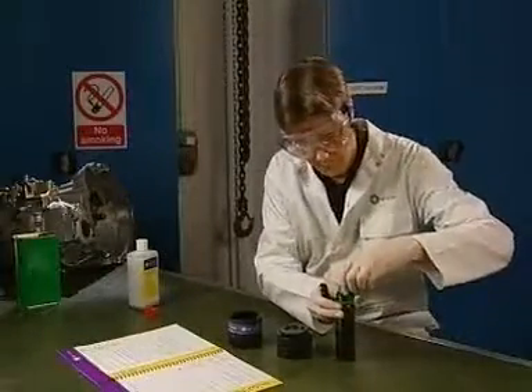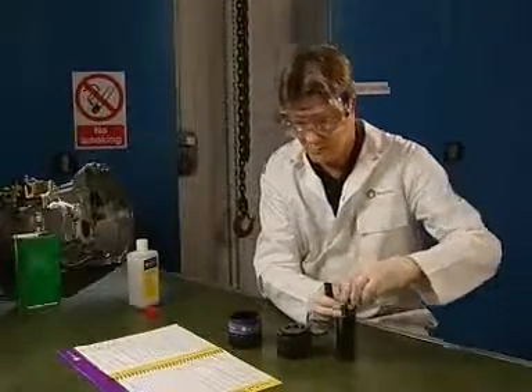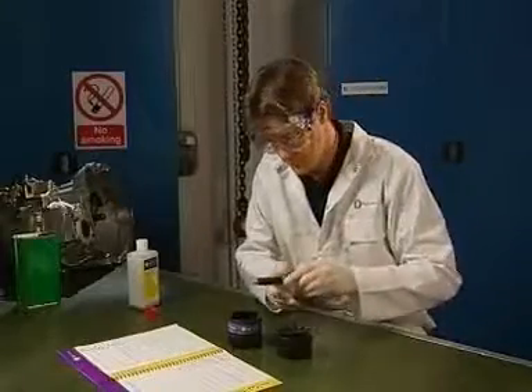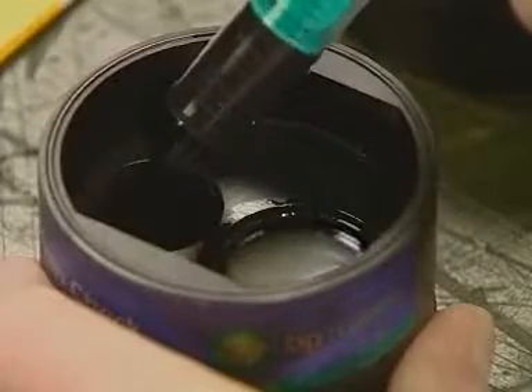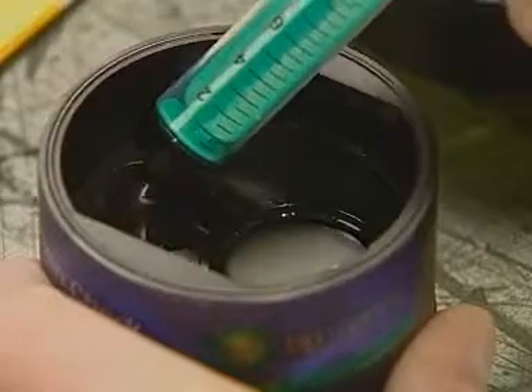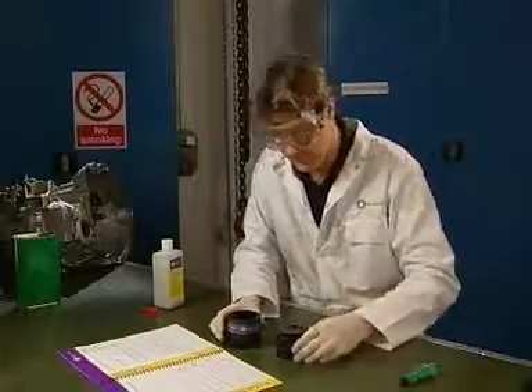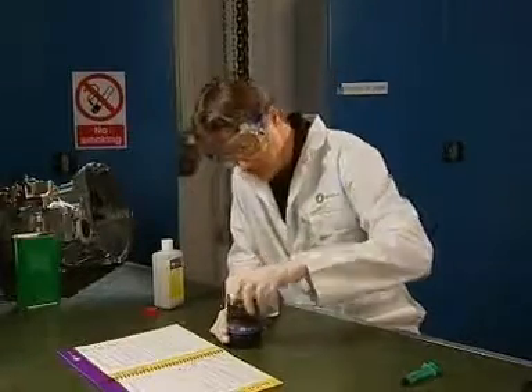Replace the cap. Add the sample to the smaller chamber of the reaction vessel. Close the reaction vessel carefully.